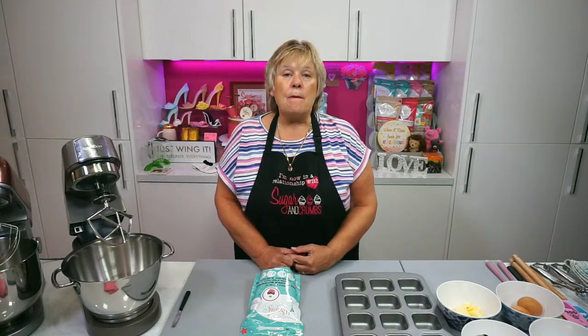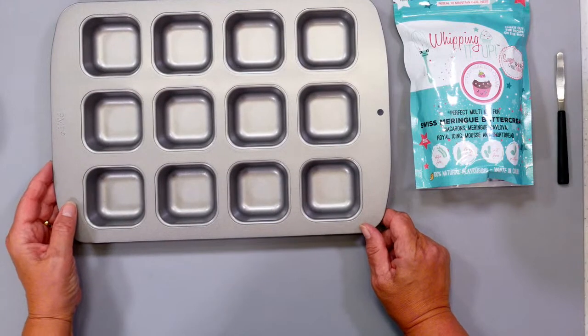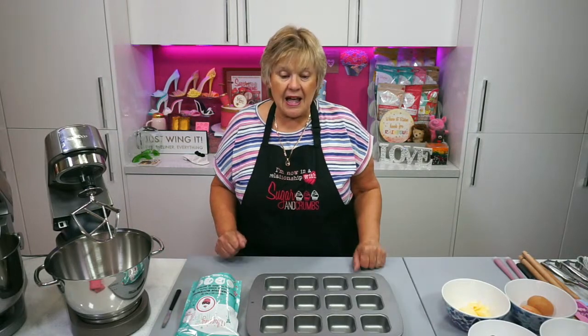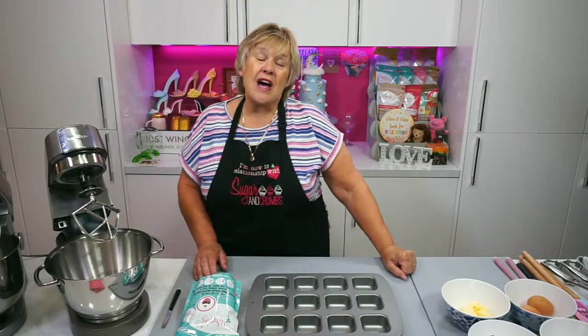Today I am going to be baking mini baked Alaskas. I've done small ones before that you would divide into two portions because I did them in the four inch springform Wilton tins. But I'm going to use our lovely square PME tin and make some singular sponges, then top those with some ready made strawberries and cream ice cream I made last week on the live. Then we're going to top it with strawberries and cream pavlova mix and use a blowtorch rather than put them in the oven.